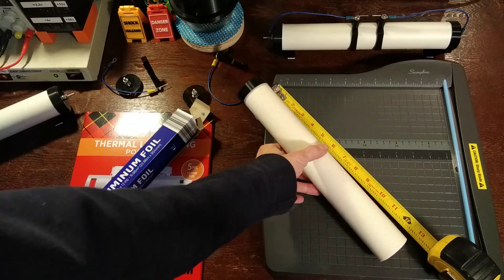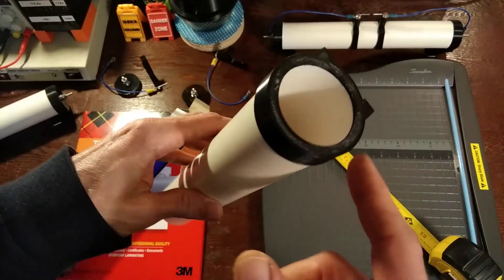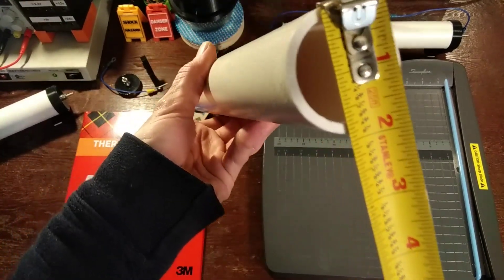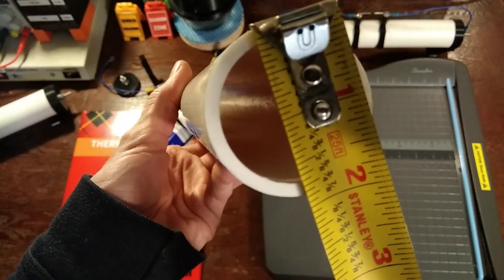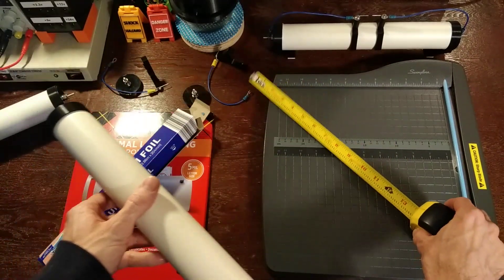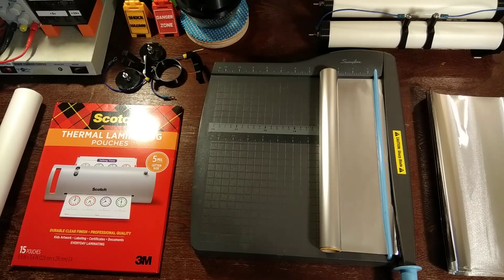First, take a section of 12 and a half inch tubing, and if you use my model files, this is one and seven eighths. To make your super capacitor you'll need six eight by twelve sheets of aluminum foil.